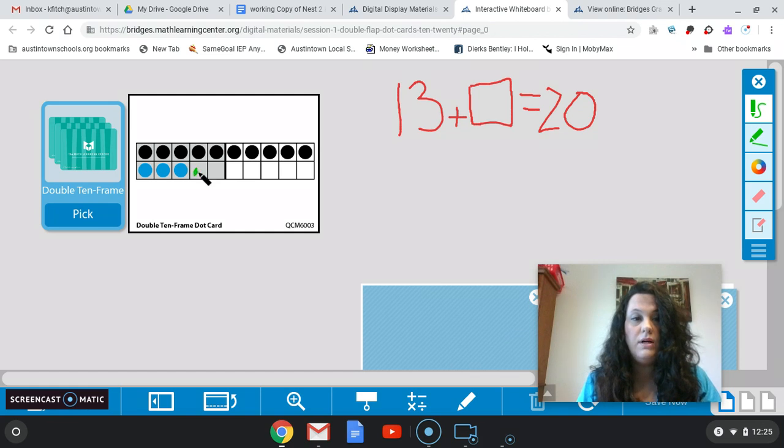Let's count them: 1, 2, 3, 4, 5, 6, 7. I have 7. So I can see that 13 plus 7 is going to give me 20.